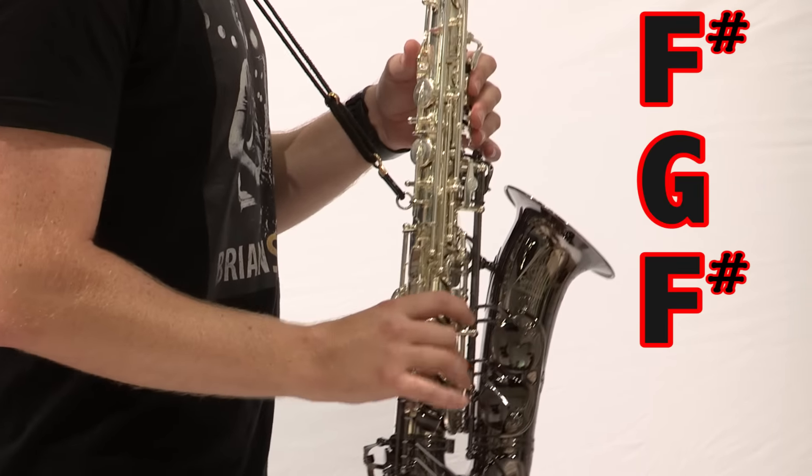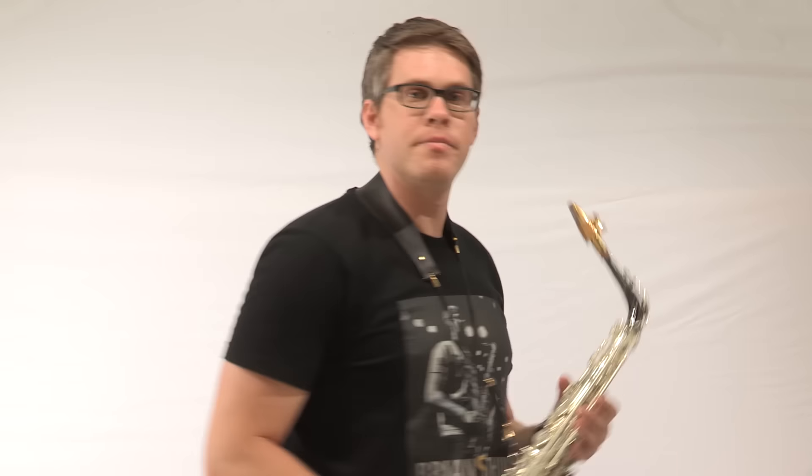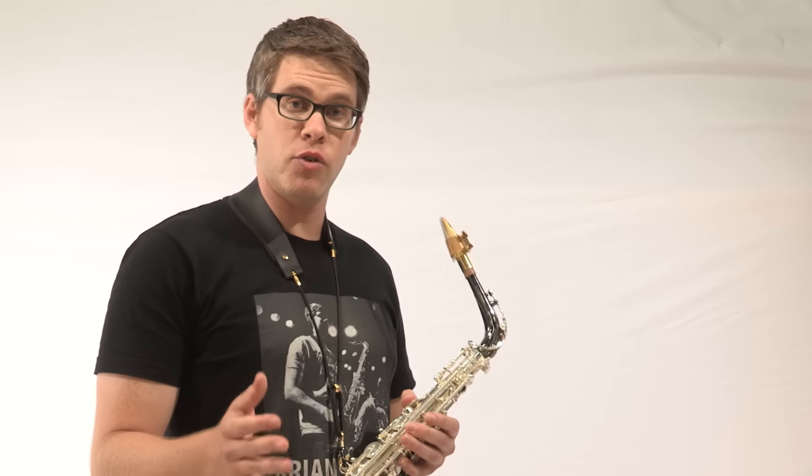Alright, let's play those first four notes right now. Good job guys. Let's move on.